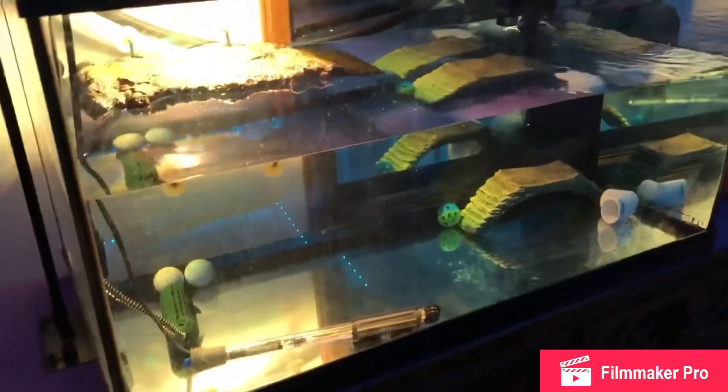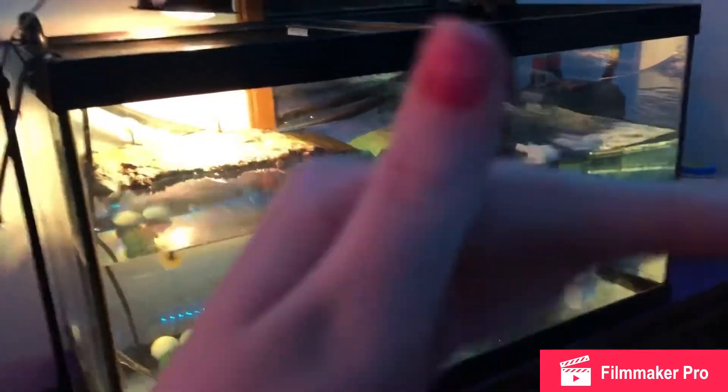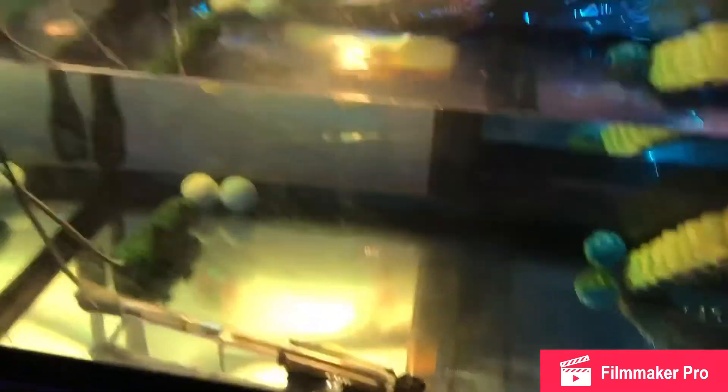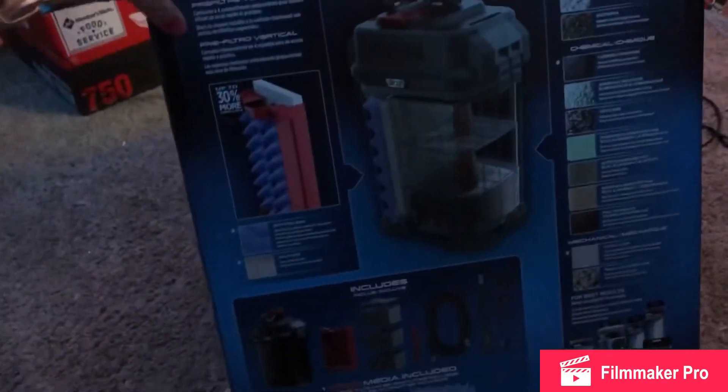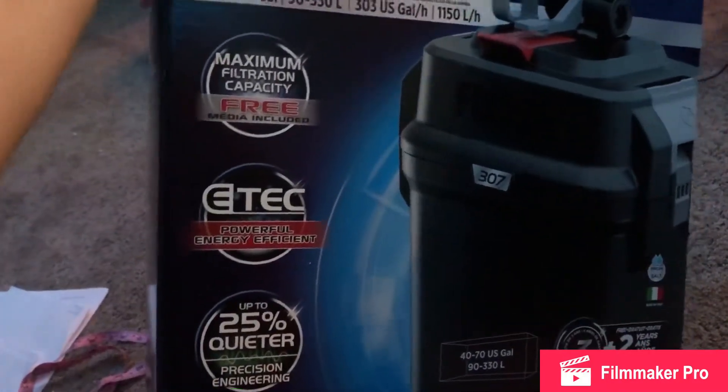Okay, this is what the tank looks like now. My dad — he didn't just help, he actually did all the work of getting the filter set up; I had no idea, so thank you, Dad. So this is what the filter looks like: it is an Fluval 307. My dad picked this up for me and said it was a good one, so I trust him. It's rated for 40 to 70 gallons and it's supposed to be one of the best.